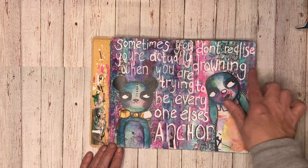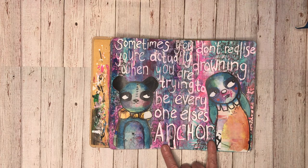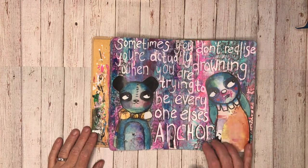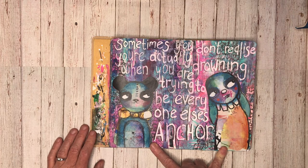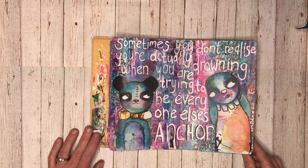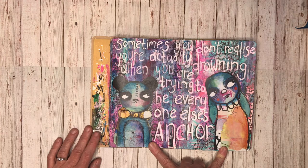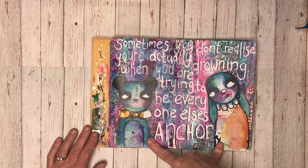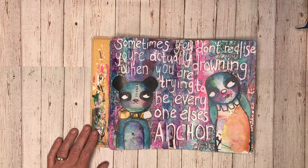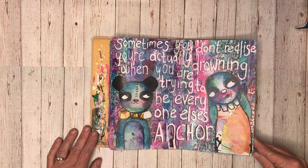This page - again you can see there's a whole jumble in the background. I can't even remember what was there first, I think I'd been testing out some pens and all sorts in the background. I used the printables from Little Raven Inc. on it, and this was a great page because I particularly love using her images when I'm feeling strong emotions that I can't really put into my own words. They tend to centre me, or focus my thinking, so I know what's bothering me. The quote sort of tied in with that: 'Sometimes you don't realise you're actually drowning when you are trying to be everyone else's anchor.'